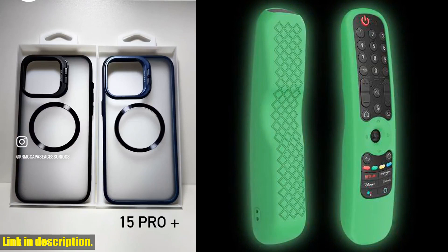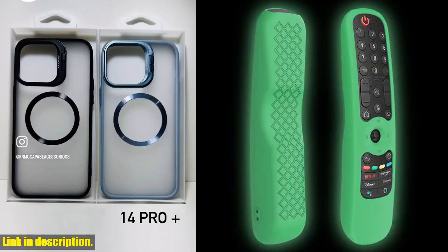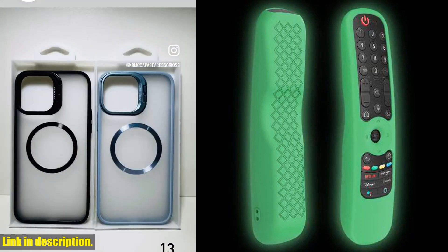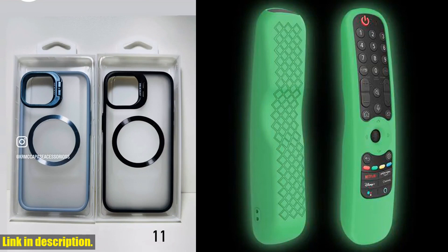So if you want to keep your LG OLED TV remote control safe and sound, I highly recommend checking out the NMR21GA silicone case. You can find the link to purchase it in the description below. Trust me, you won't regret it. Thanks for watching, and don't forget to hit that like button and leave a comment with your thoughts. See you in the next one.